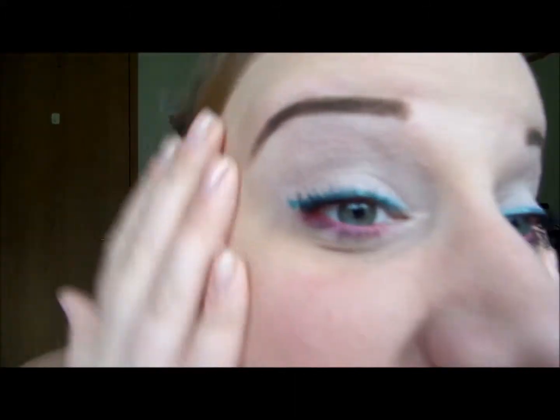And there you go — this is the final look. Here's a close-up of the eyes. I hope you guys really like this and I'll talk to you next time. Bye!